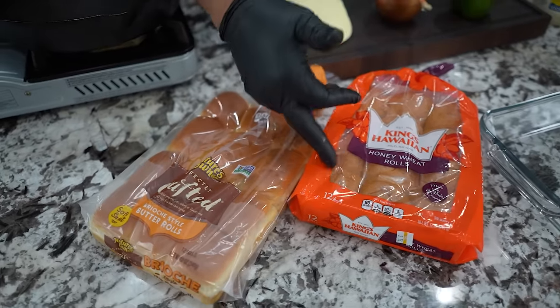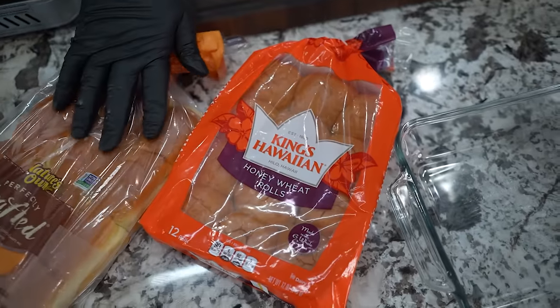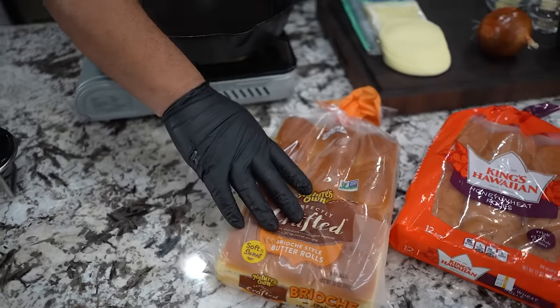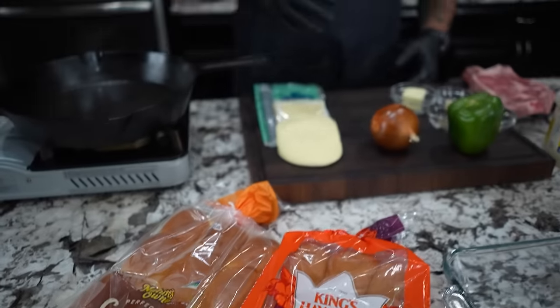Before I get started, I want to give you guys a couple of options. This is what everybody knows when you think about sliders — everybody says King's Hawaiian. But check this out folks, somebody else is in the game: you got Nature's Own butter rolls, brioche style. We got some competition.